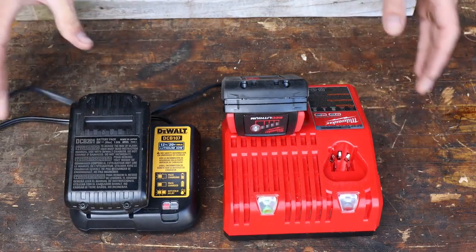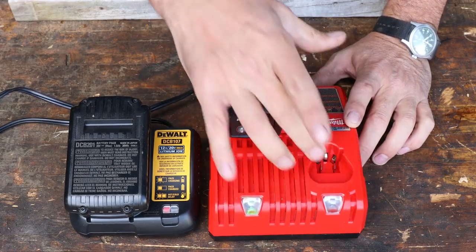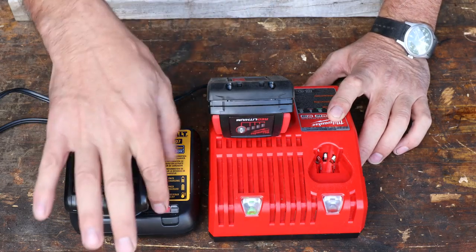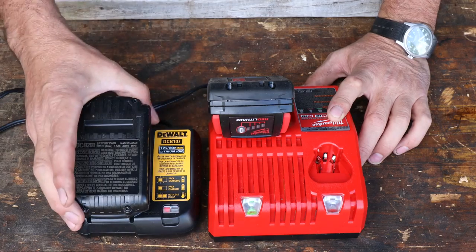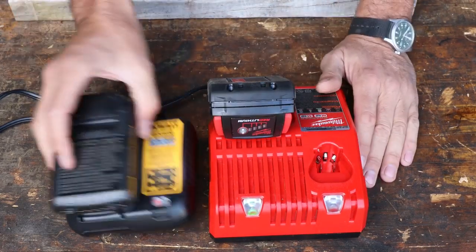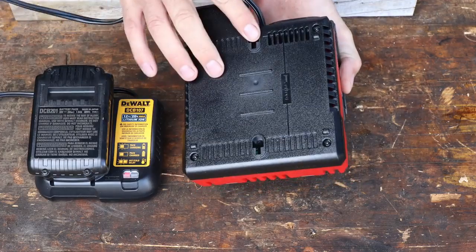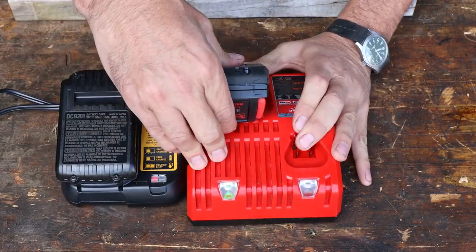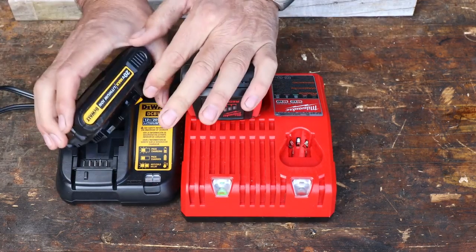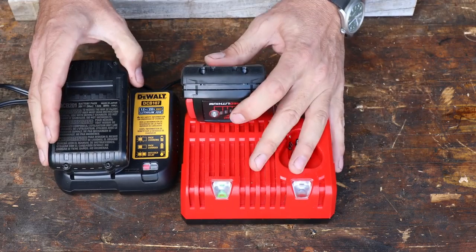Now here are the chargers. Both cords are exactly the same length. The DeWalt charger is quite a bit smaller. The Milwaukee charger looks like it's got an extra port — I think for some of the smaller drivers, you can use it for two different types of batteries, which is nice. It also turns green when it's charged; I like that better. The DeWalt flashes when charging and goes solid red. Regarding the batteries, the Milwaukee has an 18-volt battery with 1.5 amp hours, and the DeWalt is exactly the same but at 20 volts with a 1.5 amp hour battery. So I think this is going to be a pretty comparable test power-wise.